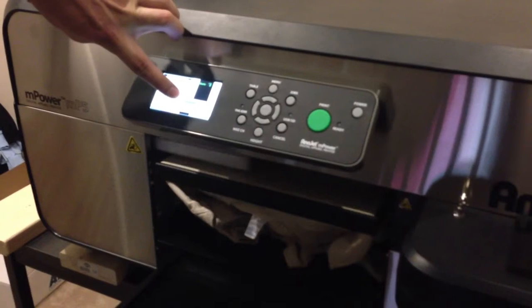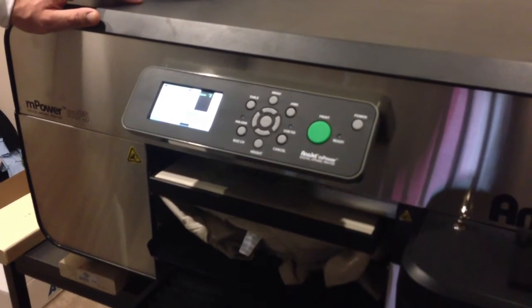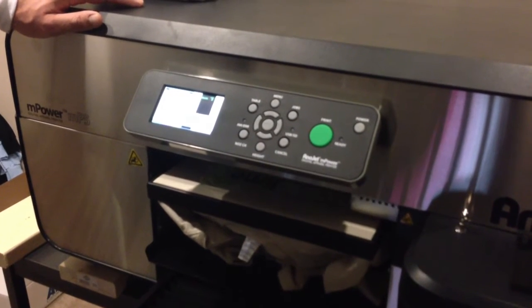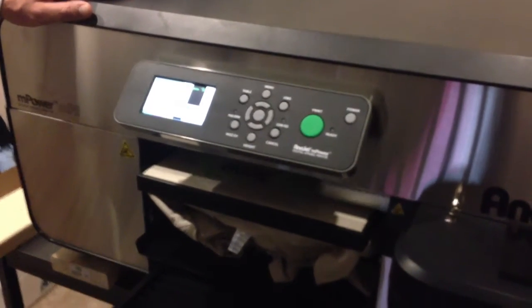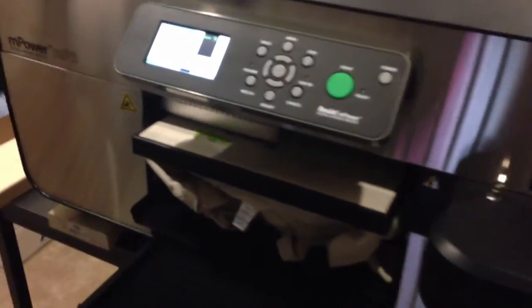It also shows you in here the percentage of the job done, so you can really calculate how long each job is taking you. If you're doing a really big order, you can change settings for cost efficiency, things of that nature.